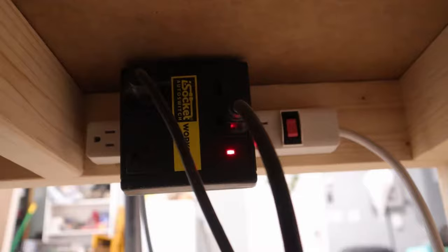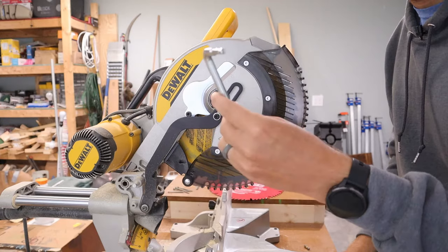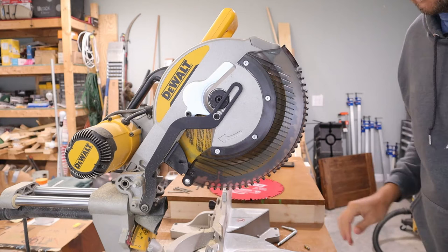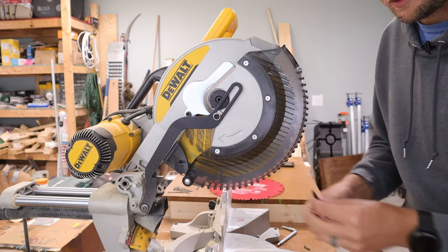Before we begin doing anything, we need to make sure there's no power going to the saw. I'll bring you up nice and close so you can see exactly what I'm doing. With DeWalt saws, they typically give you a tool with the two Torx bits you'll need attached — but I'm going to pretend I don't have it since a lot of people have lost it or didn't get one. So we're going to use standard Torx bits: a T30 and a T40.